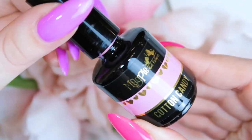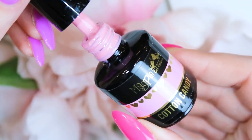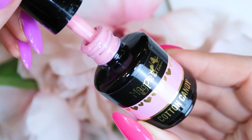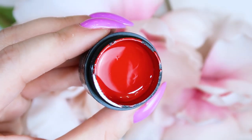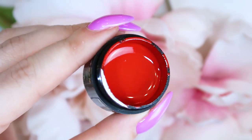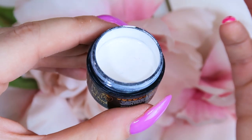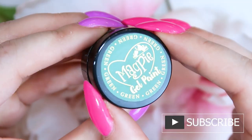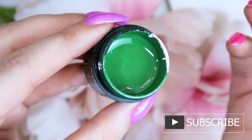Let me show you the products I used for this look. I used the color Cotton Candy, which is a really pretty baby pink, and I used their new gel paints — the red, the white, and the green. The green is perfect for leaves; it's already the perfect color. I'm used to having to mix my own green to get the right shade, but this green is already perfect.